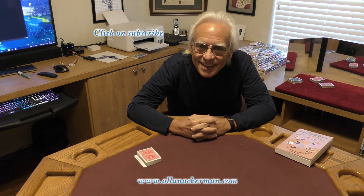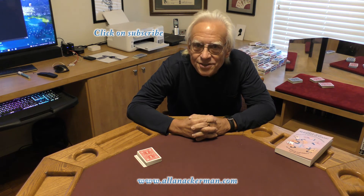Hope you enjoyed the handling. My name is Al Ackerman, and I'll catch you next time. Thank you.